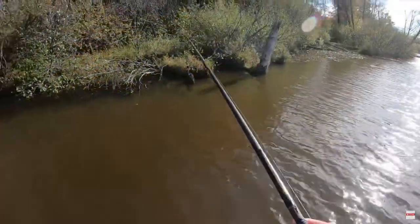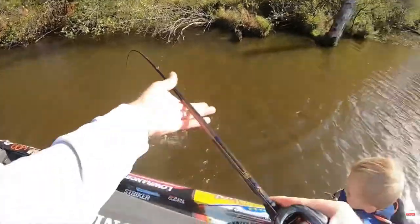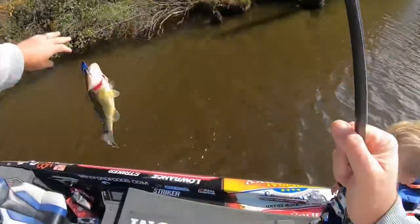Anytime you've got falling water temperatures, a jig is going to be one of the best baits you can throw. It's a presentation that does a good job at mimicking several different forage species. It's a larger offering, which is what fish are looking for a lot of times in the fall months, and you can keep the bait in the strike zone for a lot longer than with other moving baits.